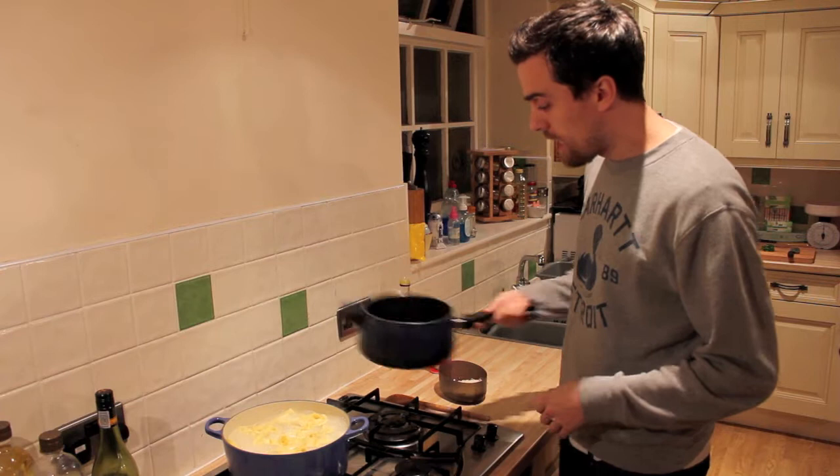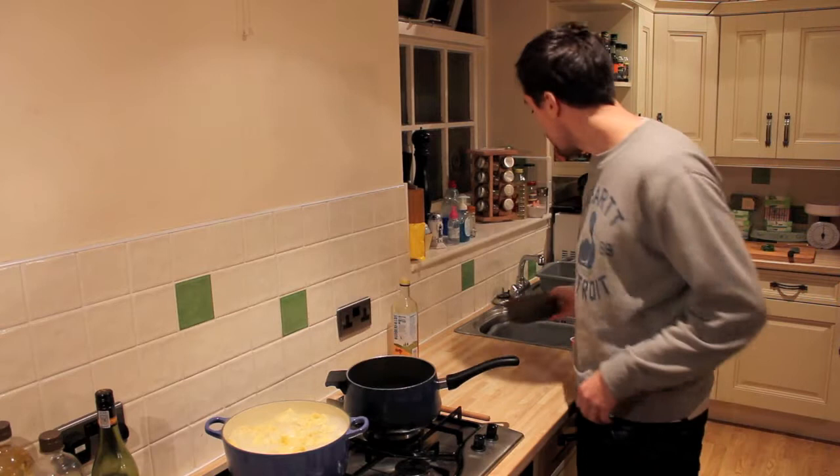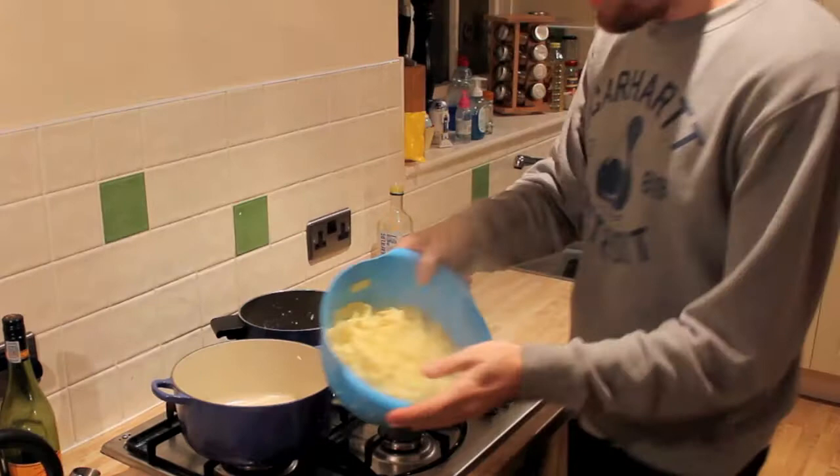We've got about 2 minutes until the pasta is ready, so we're going to take the bacon off the heat now. It's got a nice colour to it, the garlic's browned. What we'll do is just pour in the cream and the cheese, and give it a real good stir around.